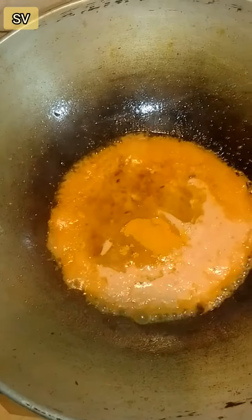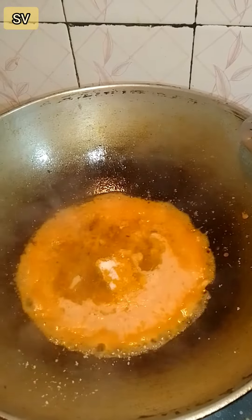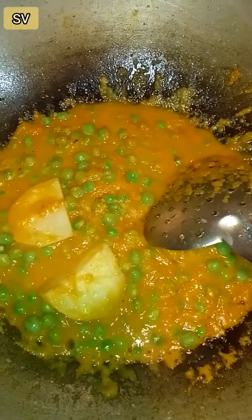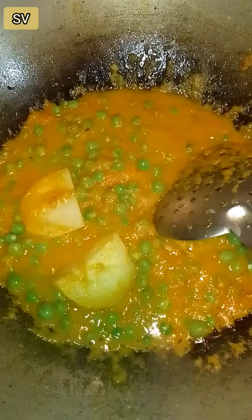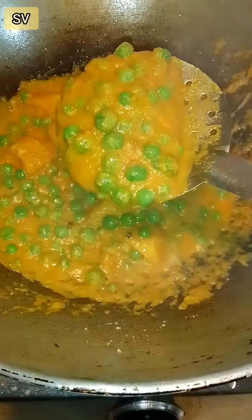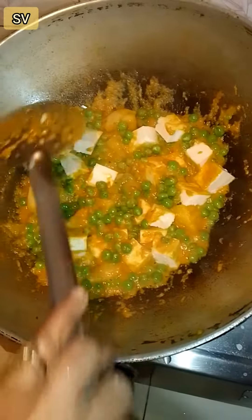We will boil it, and when we pour it in, we get a good result. I'm gonna put it on the other side.